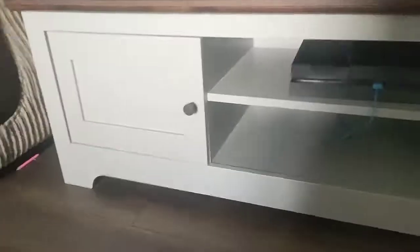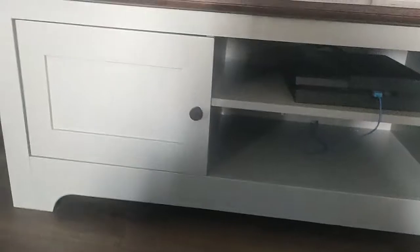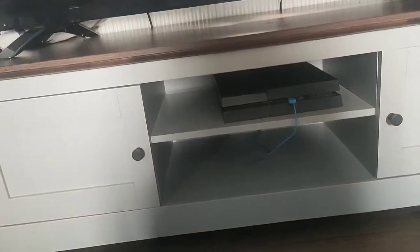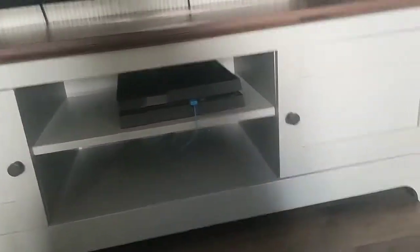I thought I'd do a review of this TV unit I put together. I've had it for about a week now. I'm quite good at putting units together — I always do them as my partner's always at work and never has the time. This took me three and a half hours to put together. It does look just as nice as the picture — it looks really, really nice.